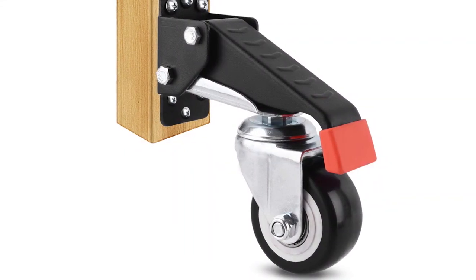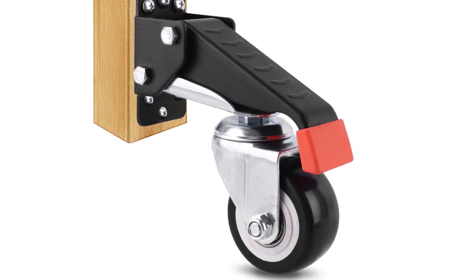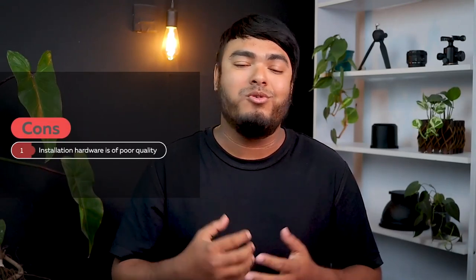It comes with all necessary mounting hardware and instructions. Overall, it's a great choice for those in need of a strong kit. Pros: they are simple to install, lifts a heavy workbench off the floor with ease, easy to maneuver. Cons: installation hardware is of poor quality.